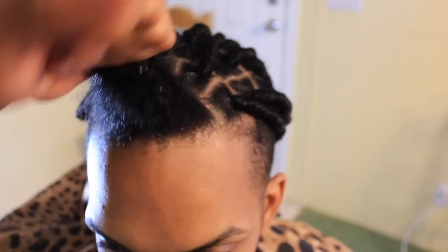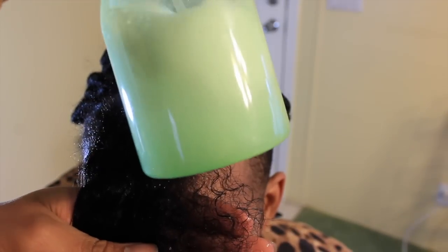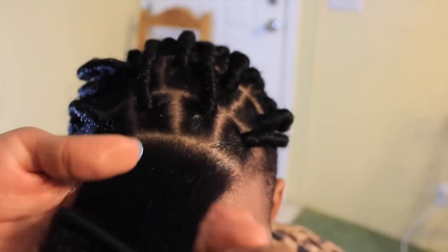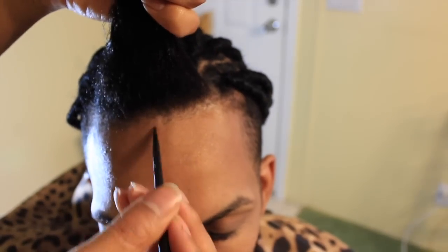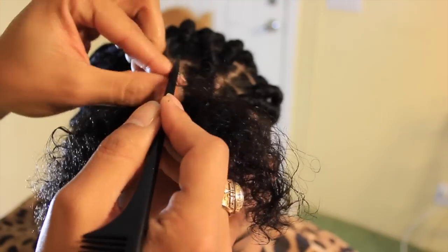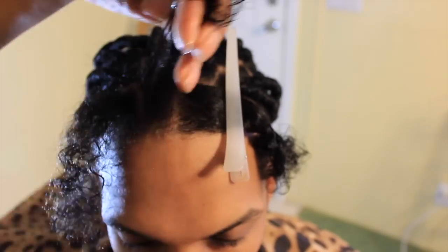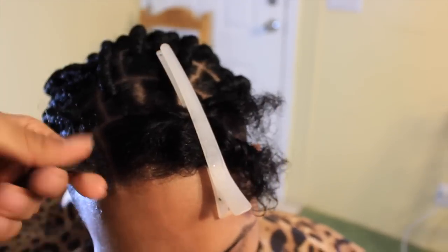Alright, let's get started. All I have in the spray bottle is some Cantu leave-in conditioner with water and a little bit of glycerin, just to moisturize the hair. I brush through to detangle it and then start parting the hair. As you can see, his hair is about six inches long, so this is a really good protective hairstyle if you're trying to grow your hair out. He really loves these faux dreads — they're nice and easy to maintain.